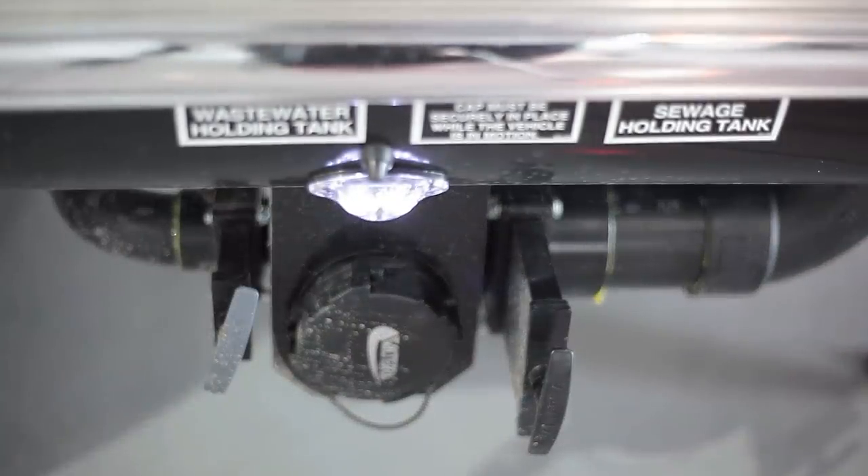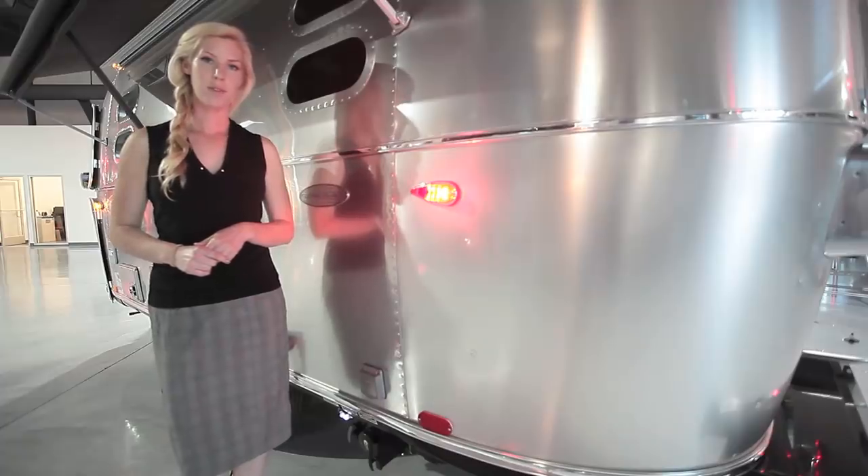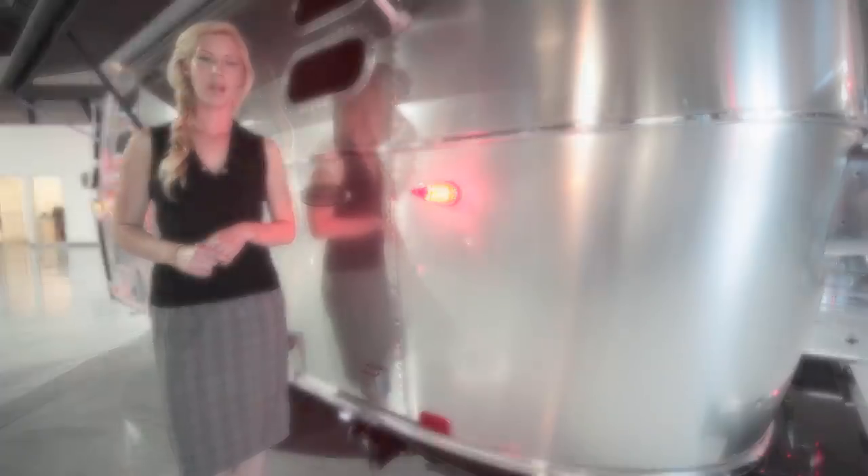Down here is the cable and satellite plug-in, and below that is your dump station. In this model you have 23 gallons of fresh water, 21 of gray, and 18 of black.